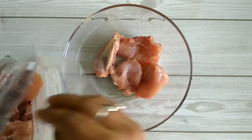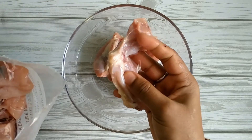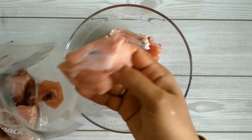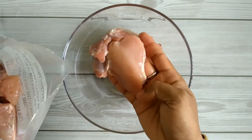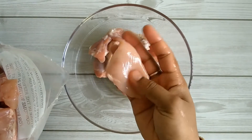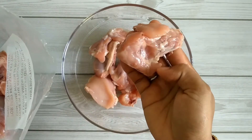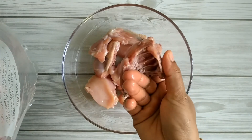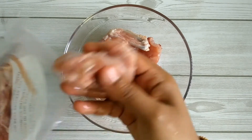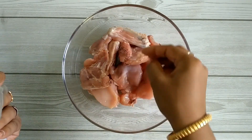Half a chicken is cut into chunky pieces including one leg piece, a wing, one breast quarter, and a complementary mix of both skinned and bone-in meat. You can find 8 to 10 large chicken pieces, weighing around 526 grams gross weight and 500 grams net weight.